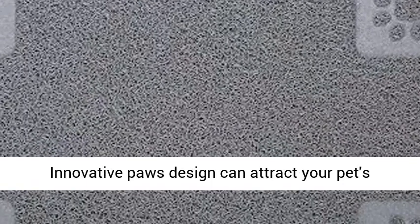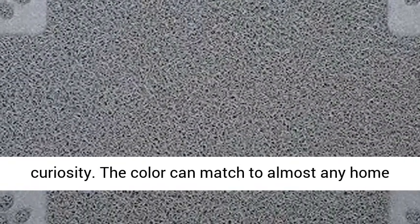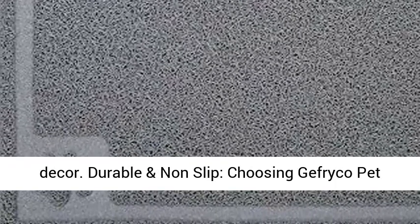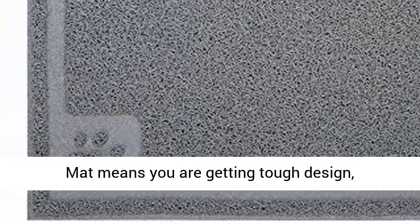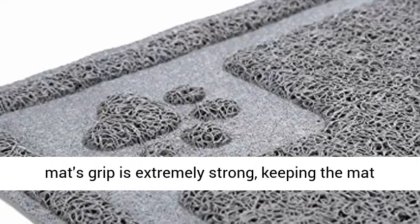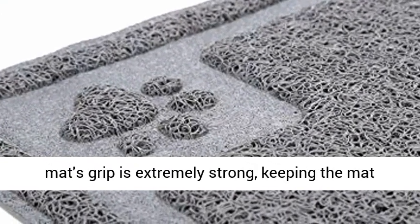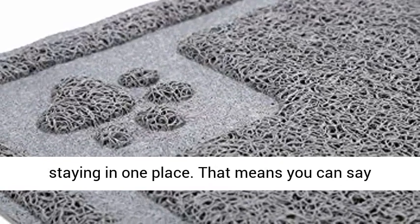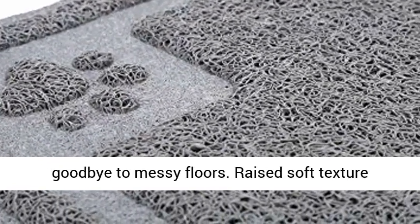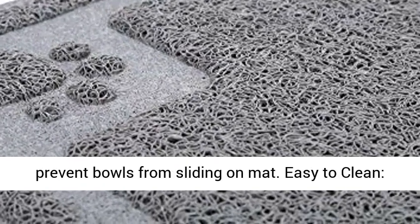Innovative paws design can attract your pet's curiosity. The color can match almost any home decor. Durable and non-slip — choosing Jafrico pet mat means you are getting tough design, durability, and long-lasting effectiveness. The mat's grip is extremely strong, keeping the mat staying in one place, so you can say goodbye to messy floors. Raised soft texture prevents bowls from sliding on the mat.